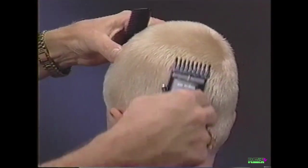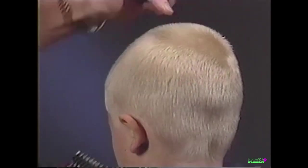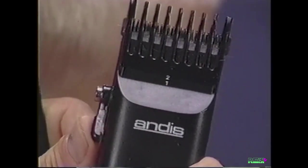Repeat this technique working around the head. Continue tapering around to the temple. Position the adjustable comb attachment to the number two, 5/16-inch setting.